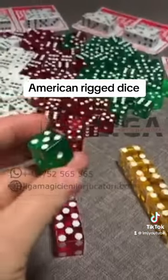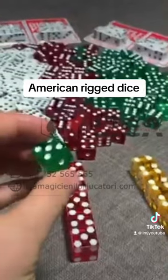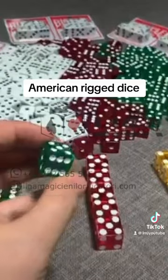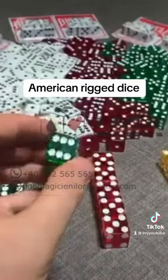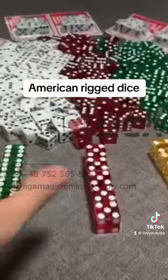You can send me any dice from America in any color — we can load them and ship directly, or you can pick them up directly from Miami. All these dice are rigged dice, 16 millimeters.